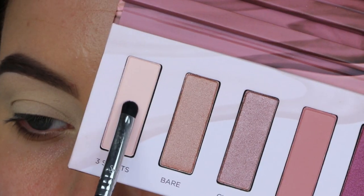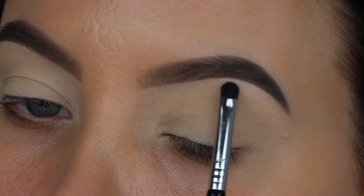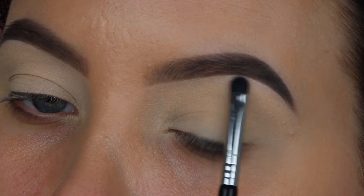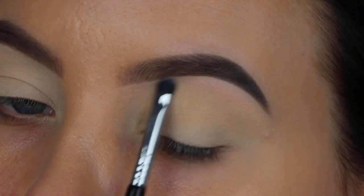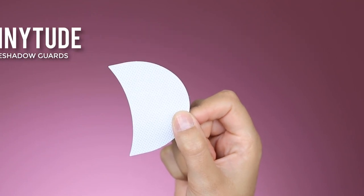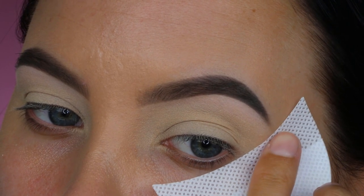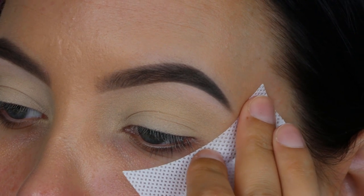Now I'll be using the Backtalk palette from Urban Decay. The first shade I'm going in with is this light shade, applying it underneath my eyebrow using my 21 smudge brush from Sigma. I do have to say it didn't have a lot of color payoff. Then I'm going to use some shadow guards because I want to create a sort of cat wing today — this will leave me with a very sharp edge, which comes in really handy.